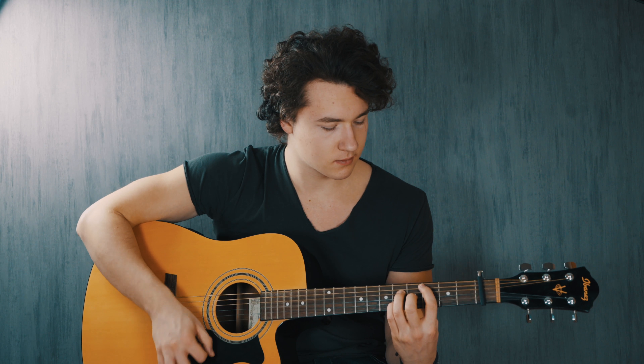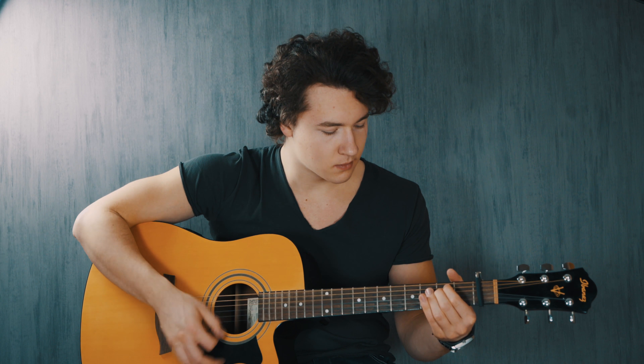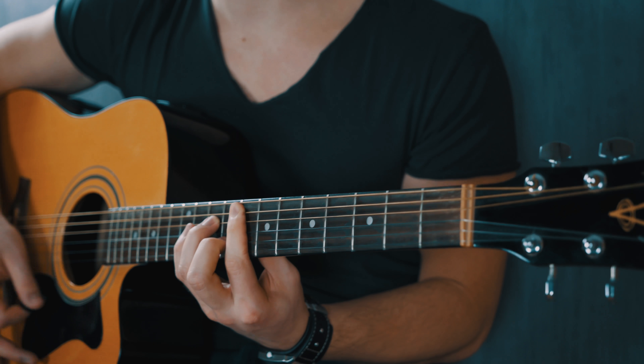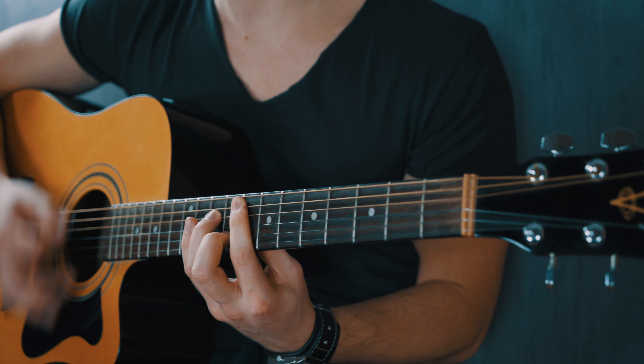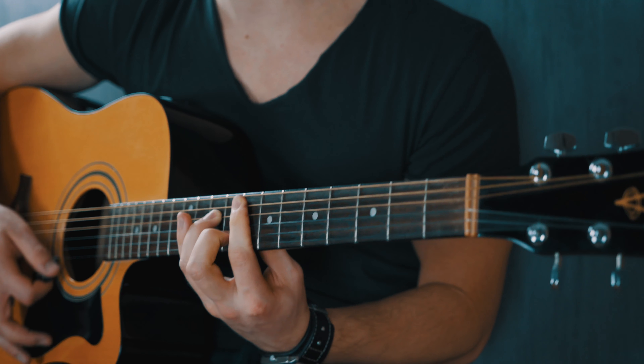What's up guys! Today we're going to take a look at how to play Finesse by Bruno Mars. Let's go! Now if you're new here, we do guitar tutorials every day, so make sure you hit that subscribe button down below and join the guitarist rising movement. Give us a like and tell us down below in the comments what tutorial we should do next. Now without wasting any more time, let's get into the tutorial.